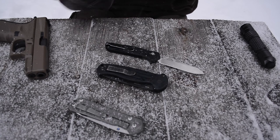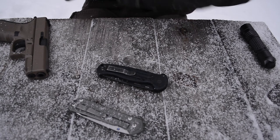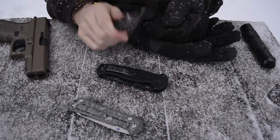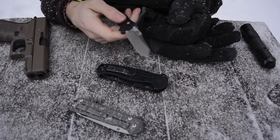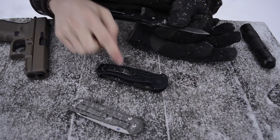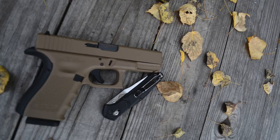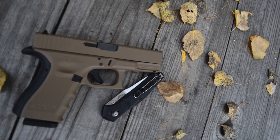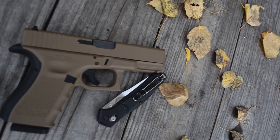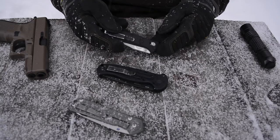Another added bonus to the G10 handles — and this is more of an Alaskan thing — if you have to hold your knife in cold circumstances, this G10, unlike metal handles which are right now ice cold, is a very neutral handle material. It's not going to get cold on you unlike the aluminum of the standard 940.